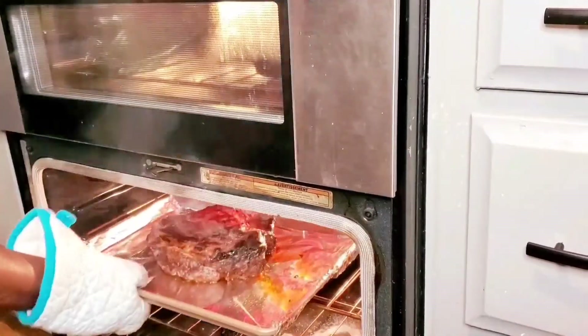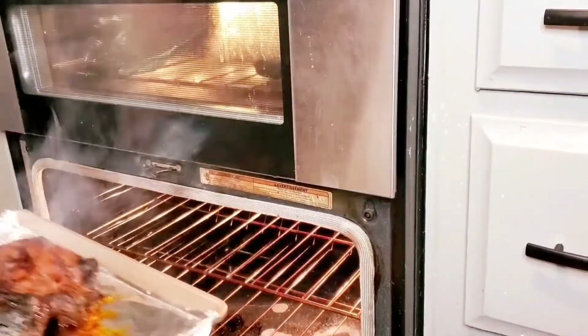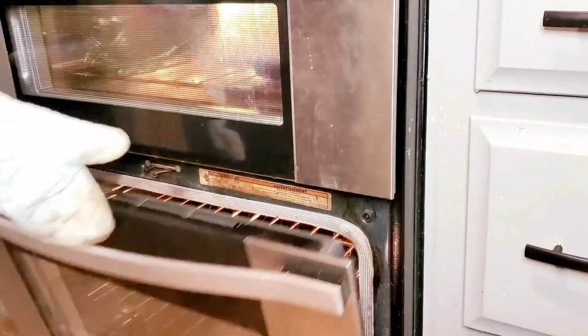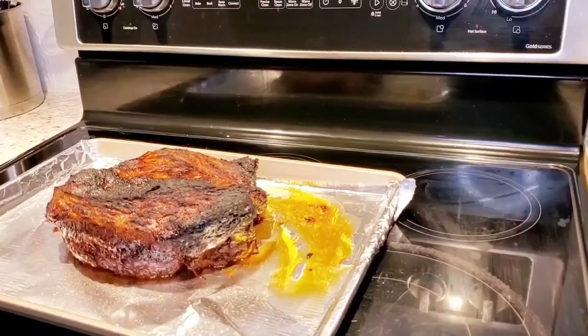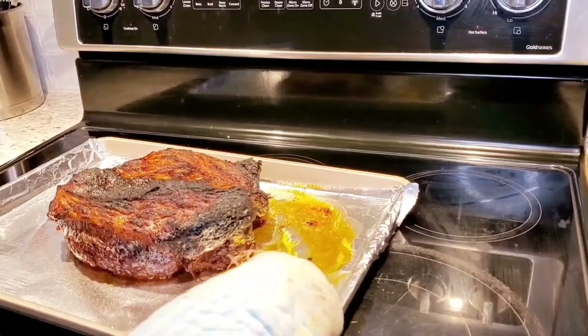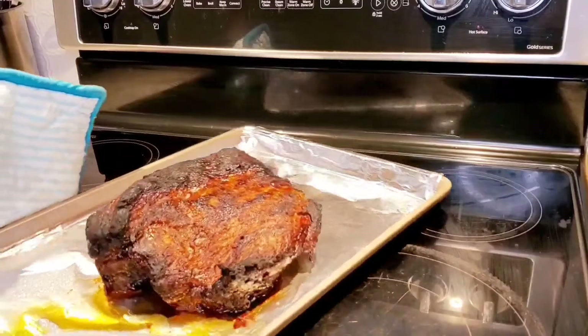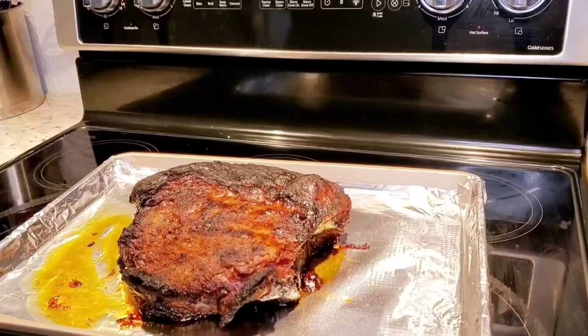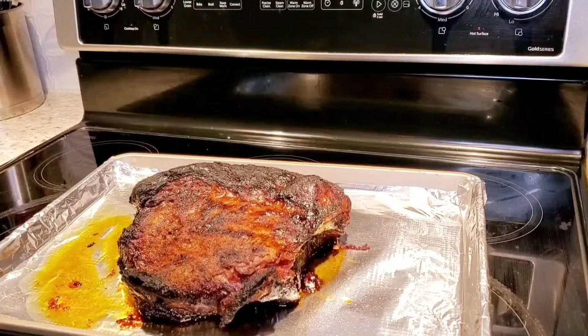It's been about three or four minutes — that's how it looks. So this is our finished product. We'll let it rest for about an hour before we cut it, so all the juices and stuff can get to where they're supposed to be.